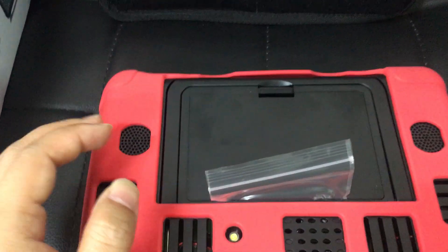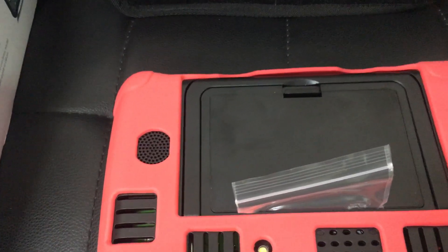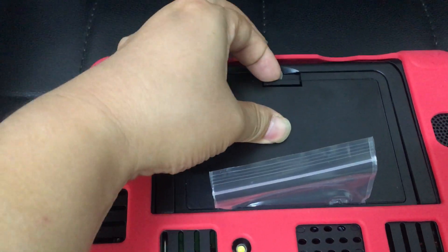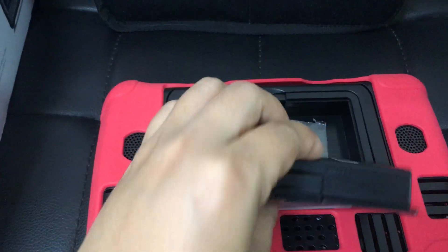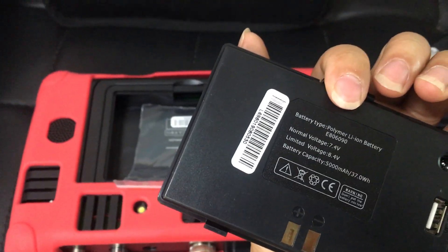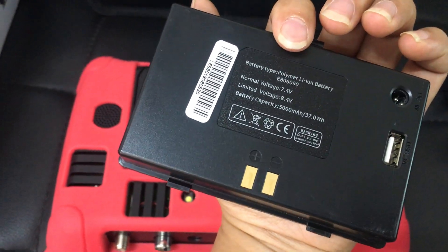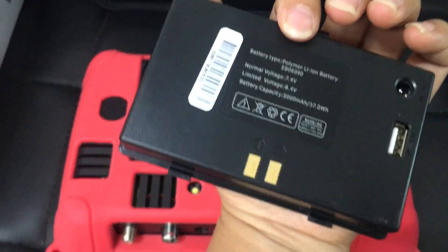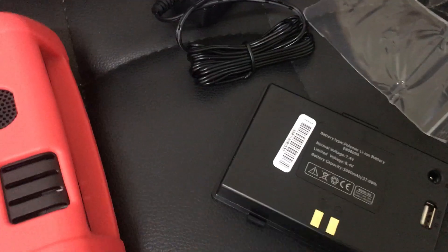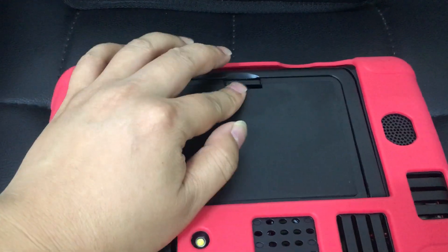You already know to remove the plastic material, but let me share it with you once again. First, press this power button on the battery. This is the original Sidelink battery for the WS6980 device. As you can see in my hands, there are two metal power connectors. Let's remove all the plastic material and reinstall the battery again.